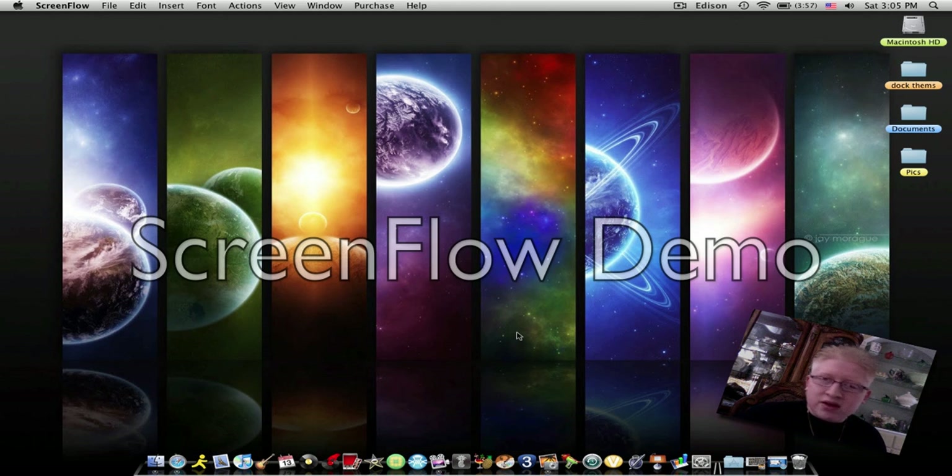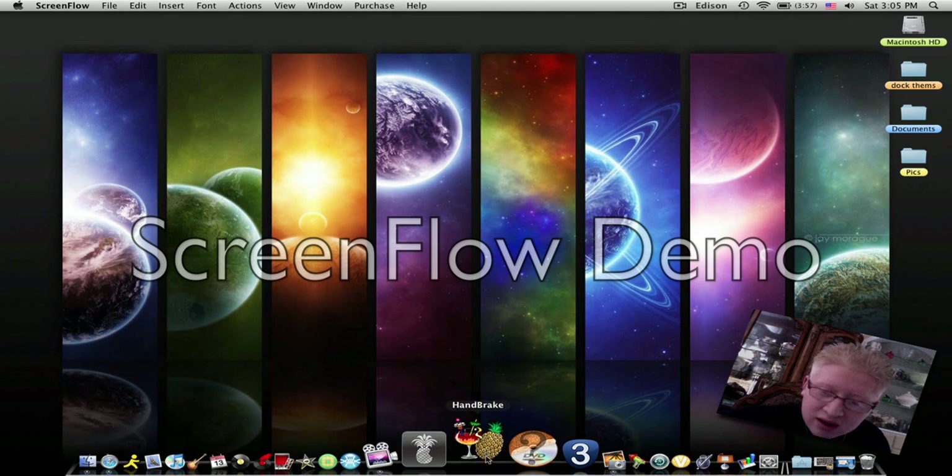The first thing you need is a movie DVD. In my case I'll be using Jackass — don't ask why. This is just a quick demo of how to do it.